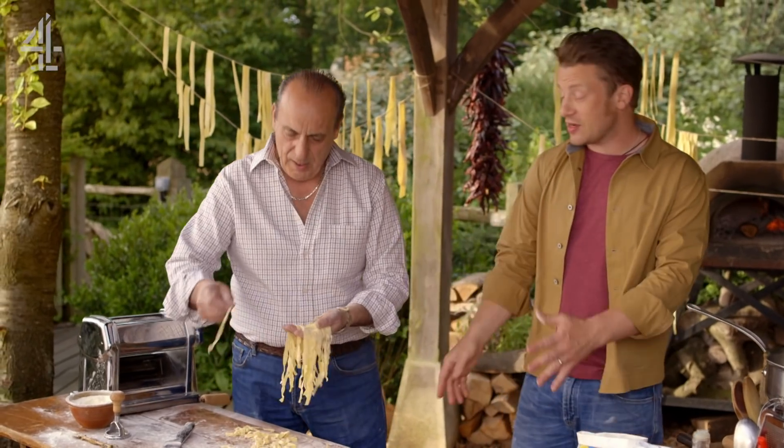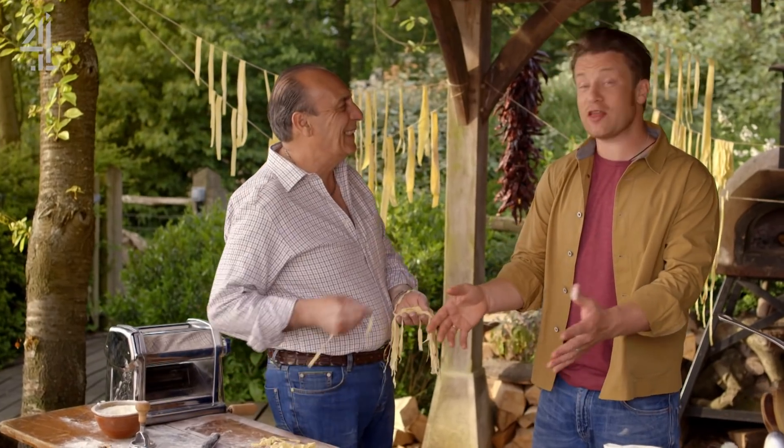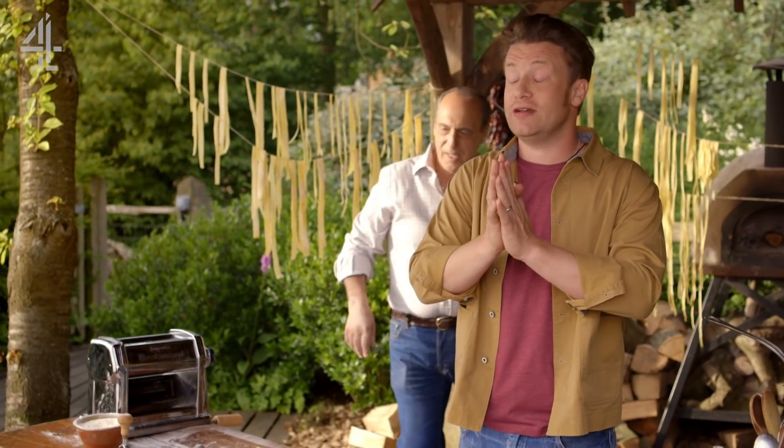So here we are, me and Gennaro, making pasta, just like 20 years ago when we first met. But today, we're focusing on a pasta that's really incredible.